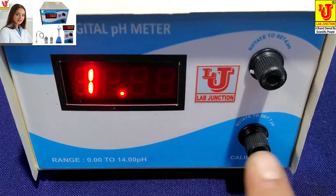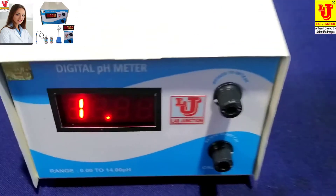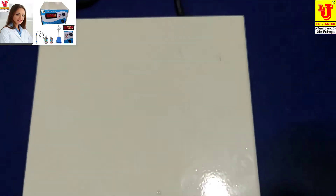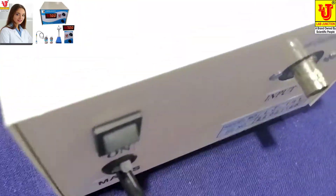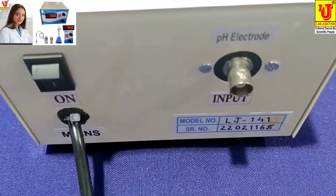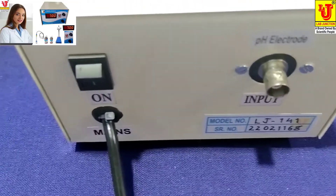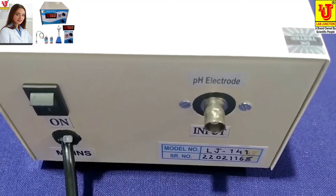Rotate to 7 pH and rotate to 4 pH. Now this is the top side view and back view. In the back view, one is the BNC socket for connecting the pH combination electrode, and the on/off switch. Now again, the side view.